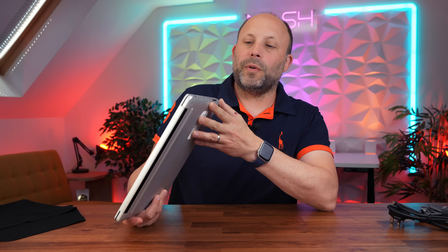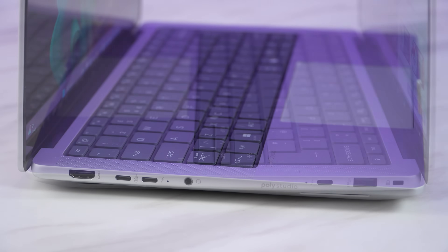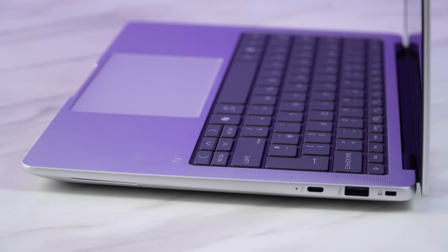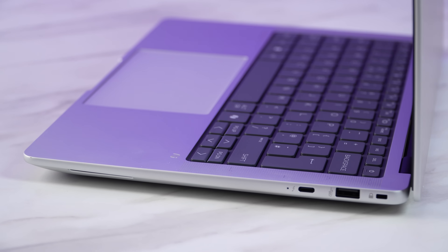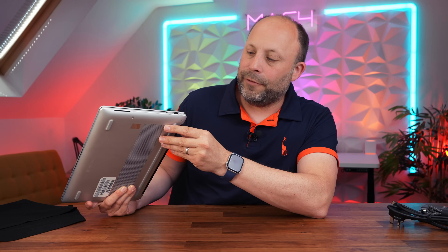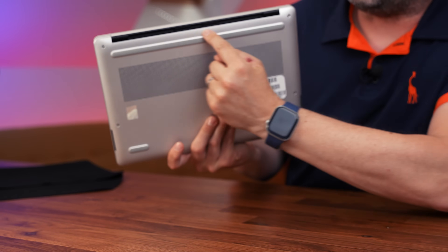Let's take a look at the ports. On the left side, we've got a headset jack, two USB 4 ports, and an HDMI port. On the right side, we've got another USB 4 port, a USB-A — which I really love. I love having that legacy port; the amount of times I've gone onto a customer's site and needed to plug in an older peripheral — always handy to have. And a Kensington lock for corporate environments. There's nothing on the back, just some venting underneath, and nothing on the front. But for a 14-inch laptop, that's some really good connectivity.